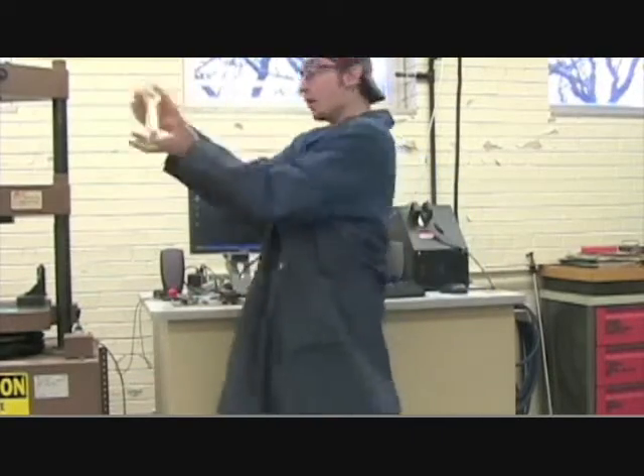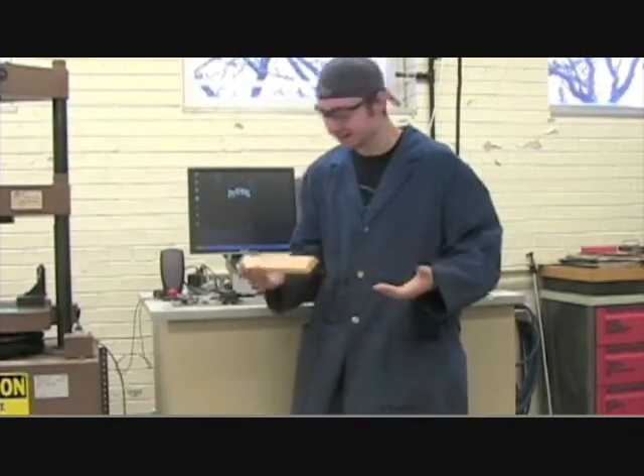Hello everyone, my name is Brian. I had a bending test today! Alright, let's get started.